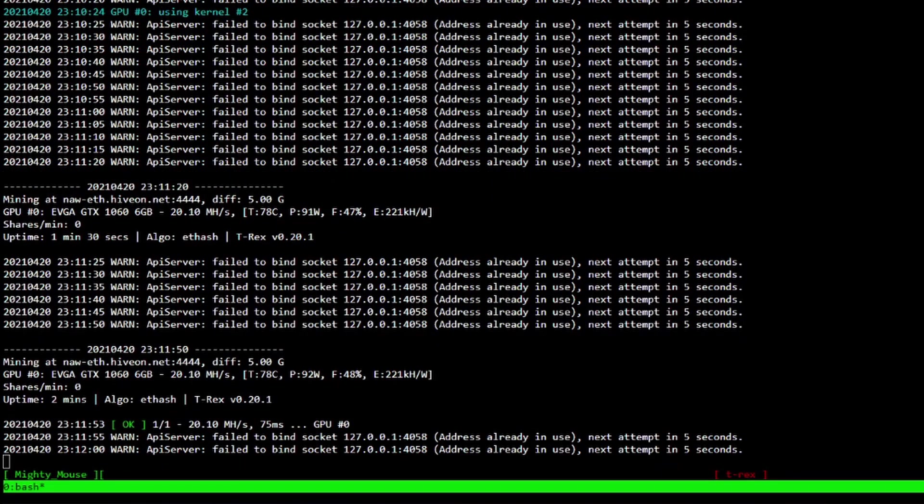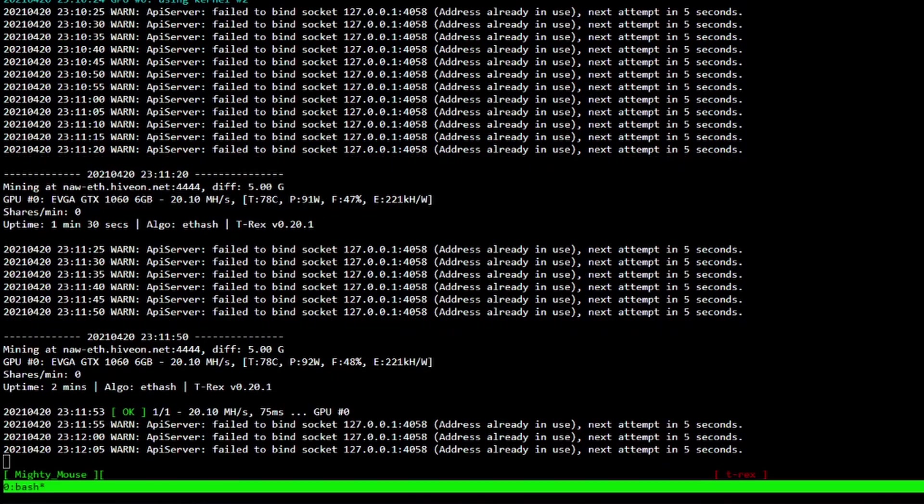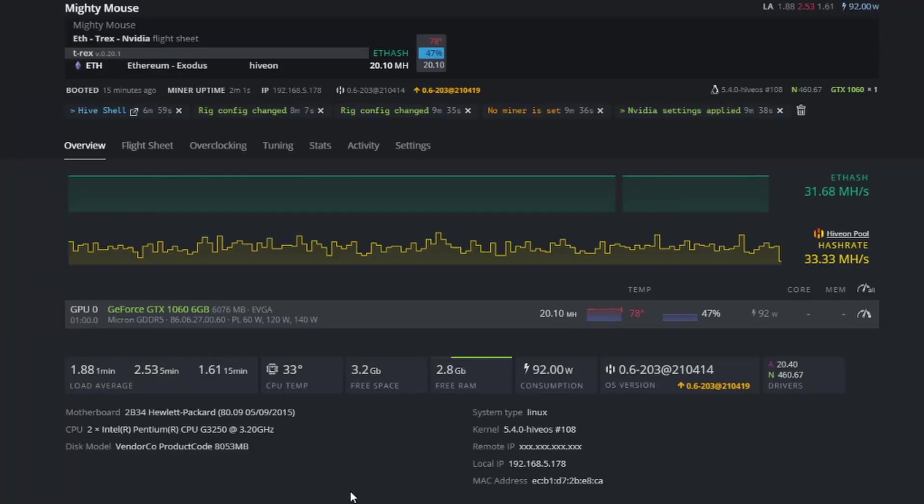We are off to the races. We're seeing right now that we are at 20.10 megahash at stock settings. Swapping over to Hive, we can see we're upward of 78°C without making any adjustments to fans or overclocks. So stock numbers: 20.10 megahash at 92 watts on T-Rex miner.